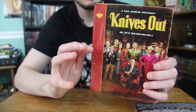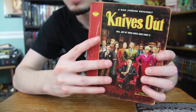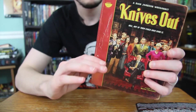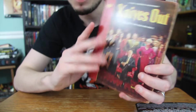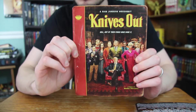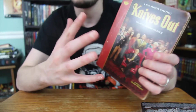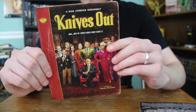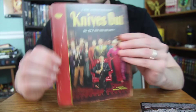For the finish on the Steelbook, it's not exactly glossy — it's not super shiny or a fingerprint magnet — but it's not a matte finish either. It's kind of like a minimal gloss. It works perfectly and fits the aesthetic of an old beat up mystery novel, because if it was super glossy it would look too shiny and I think would take away from it.